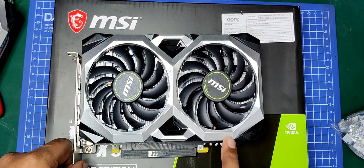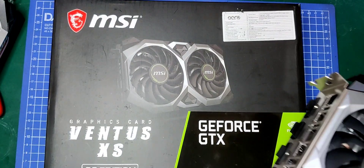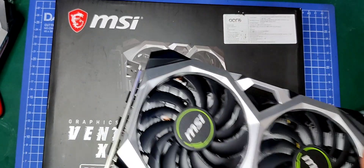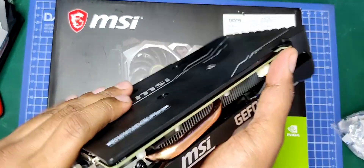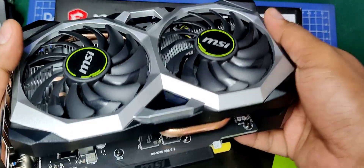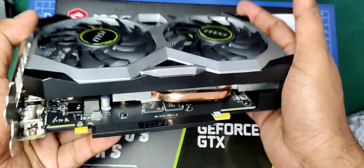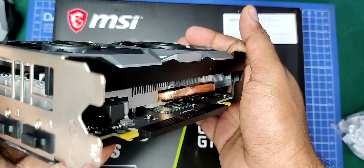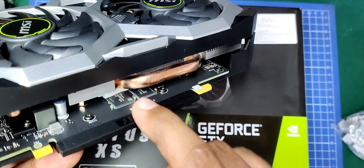Recently I bought this new graphics card, the MSI GTX 1660 Super Ventus XS OC overclocked edition. It's a totally new, unused card. Out of the box I was inspecting it and this is what I saw: this big cooling mechanism here, and if you look here, these two RAM chips are hardly in contact with the heatsink.